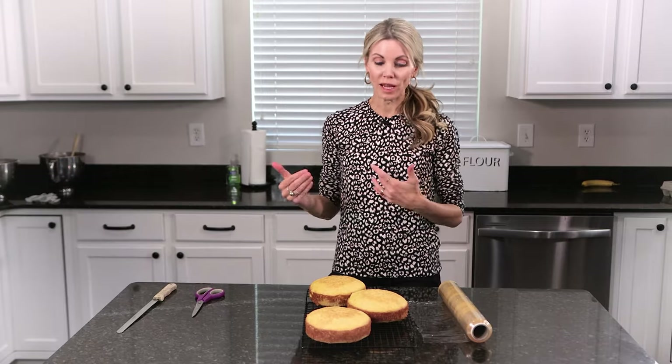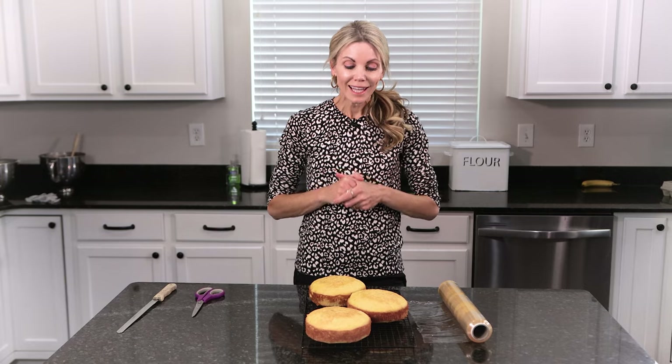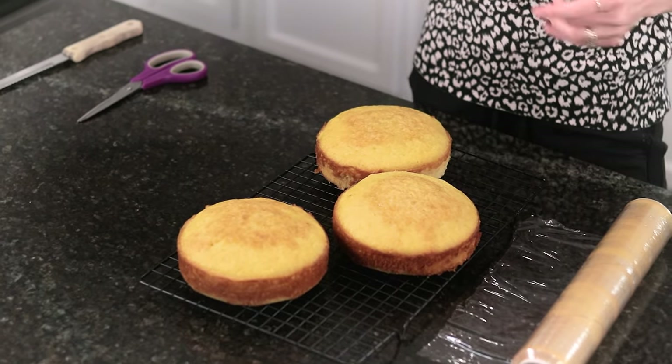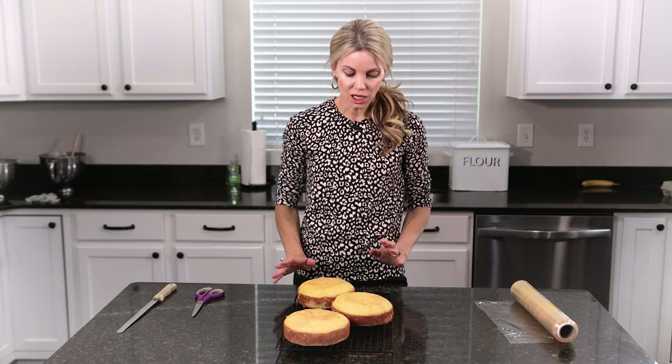Cakes are unlike any other baked goods in this manner. Donuts basically last for one day — that's why you have the day-old donuts at the supermarket. Cookies last three or four days on your countertop. Cakes can last up to a month in your freezer, and I'm going to show you how and explain why.